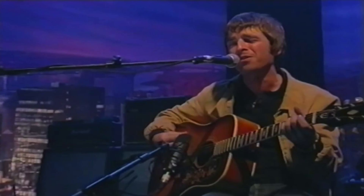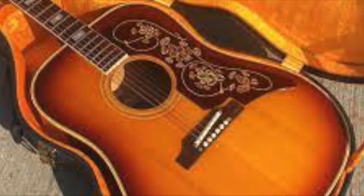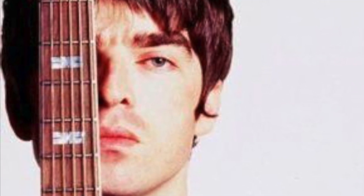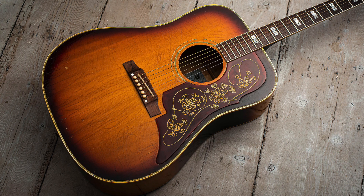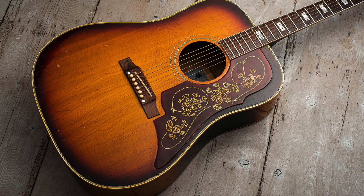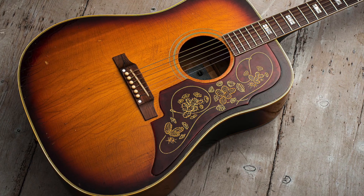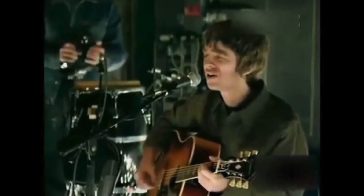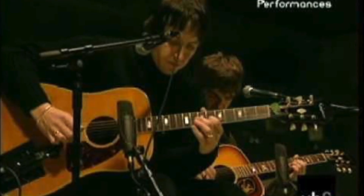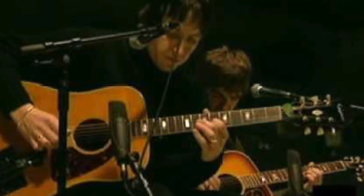When Noel first started getting money from the first two albums, he bought a vintage Epiphone guitar that was actually made in the same factory as Gibson at the time — the Epiphone Frontier model. It has a really cool cactus and rope sort of pickguard, and it's actually maple with a really cool sound. If you want to hear this guitar in action, check out the MTV sessions for the song 'Who Feels Love' — it's an acoustic version, and both Noel and Gem Archer are actually using Epiphone Frontiers.